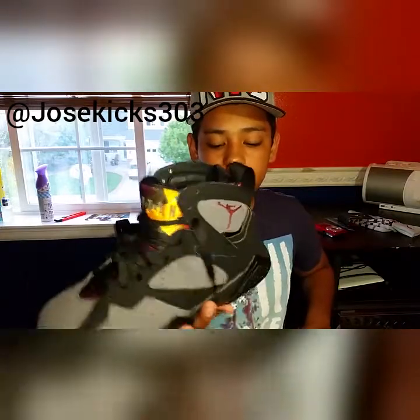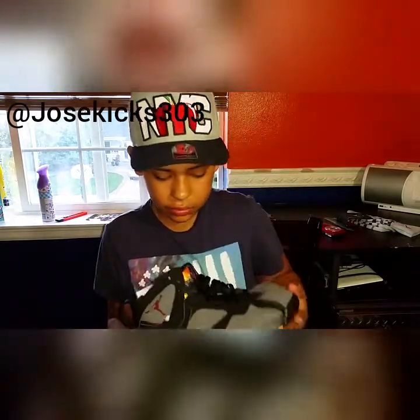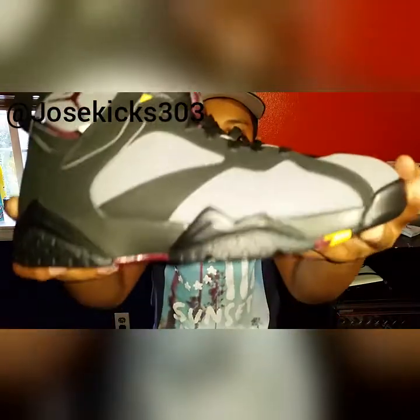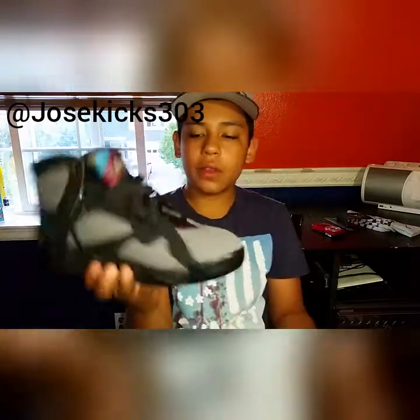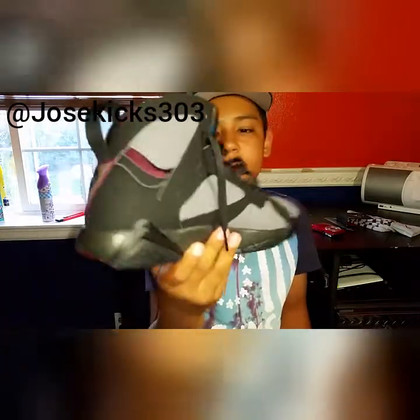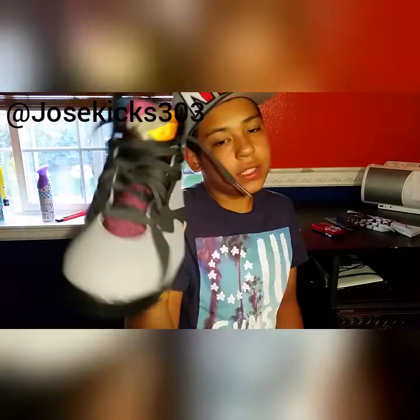This is a very clean shoe. The quality is pretty good — just some glue stains, as you can see there. Let me give you a good view of the other ones too. This is how I recommend people to lace them. That's how I lace them, but it's my personal opinion.